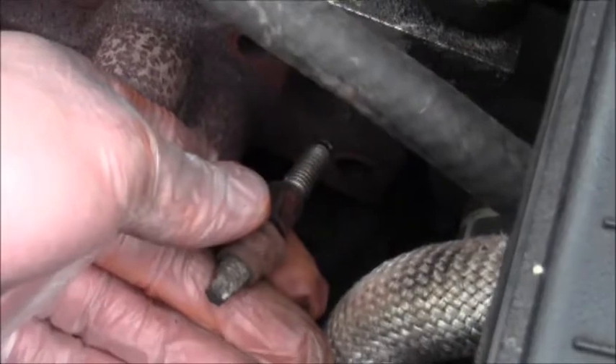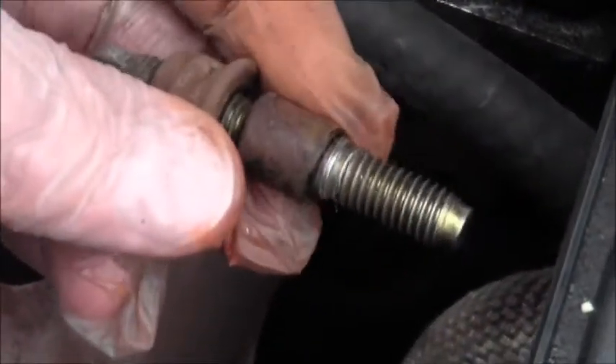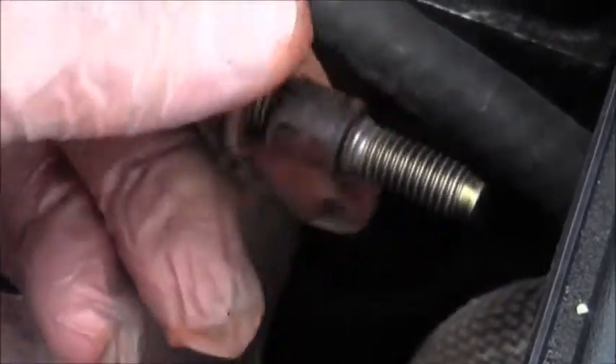You'll have to take off the gasket, get it all cleaned up, and then get a new one — a new gasket. Put the right one in. There's a little tiny sleeve on here; they'll want you to replace that too.